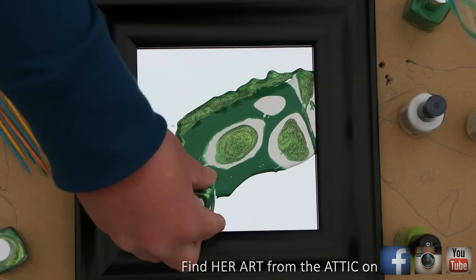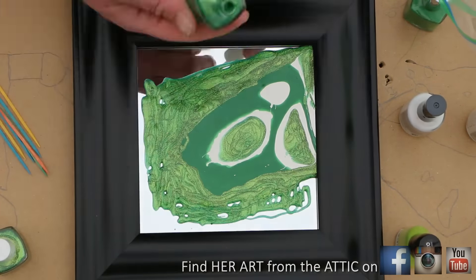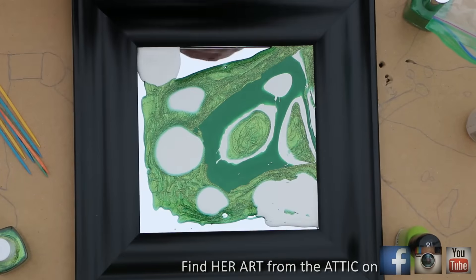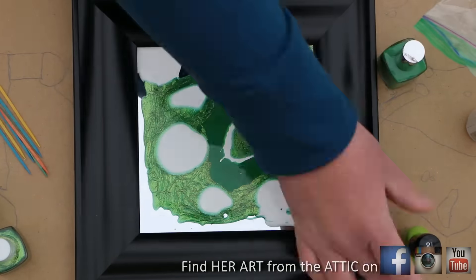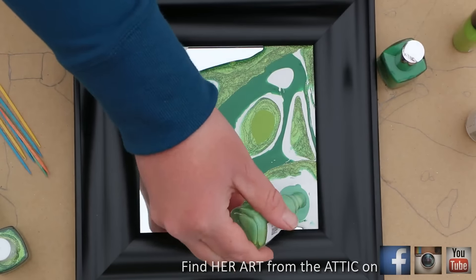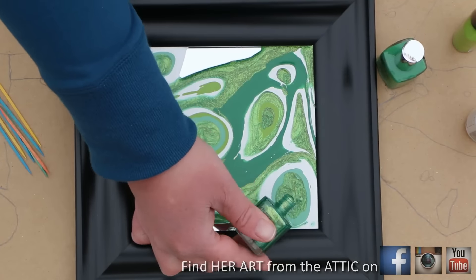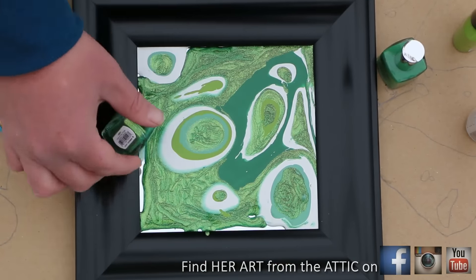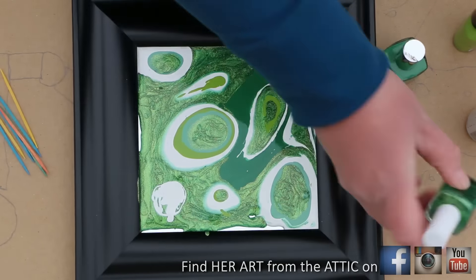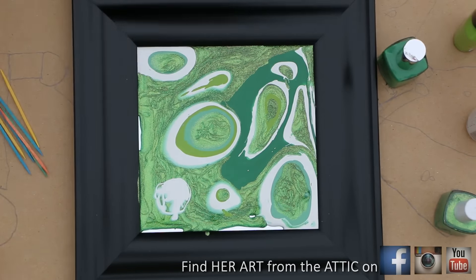You're just going to pour circle within circle within circle, and then just watch in fascination as the colors spread and these really thin rings of striking green develop. The more layers you pour, the more circles you put upon circles, the finer your rings will be. Right now they're a good size — pretty thick — but I'm just going to keep on pouring.